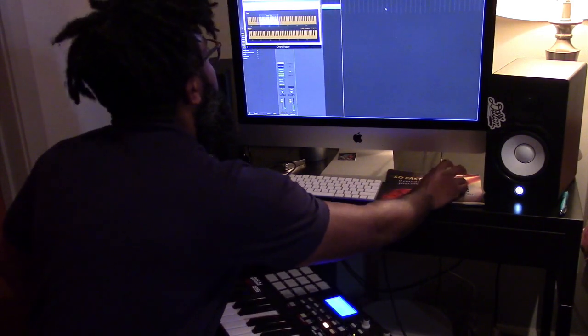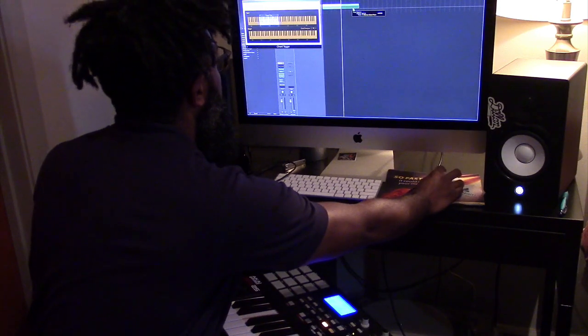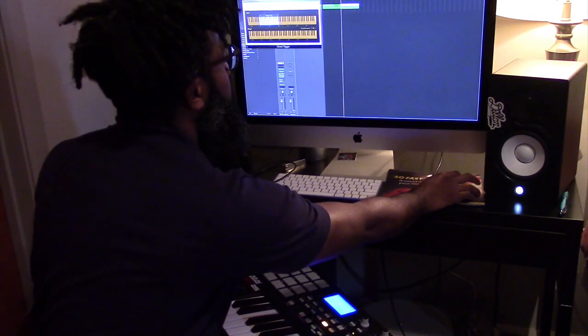Get a little loop going, and then it just changes your game. It allows you to kind of step beyond your comfort zone of just being stuck in the samples.